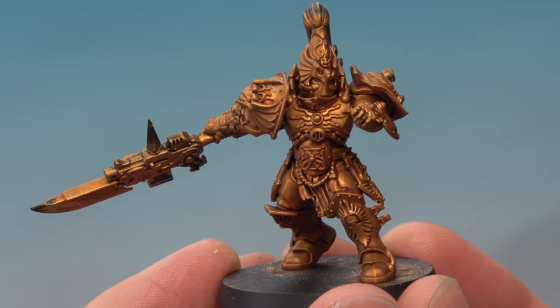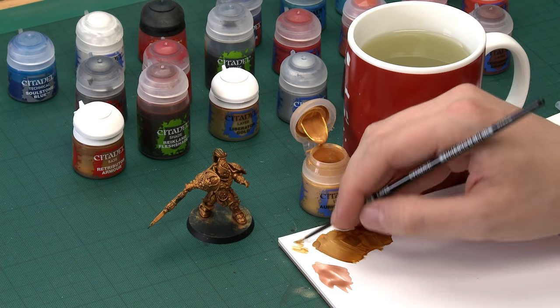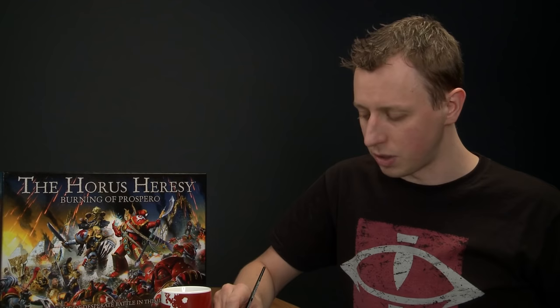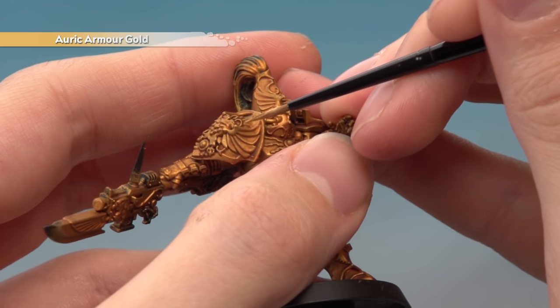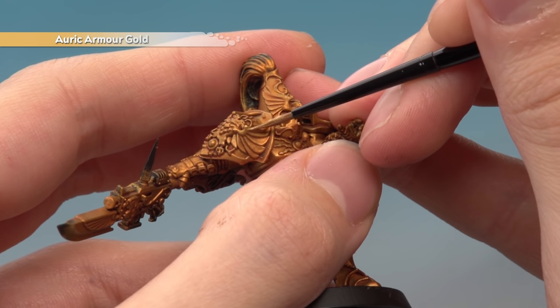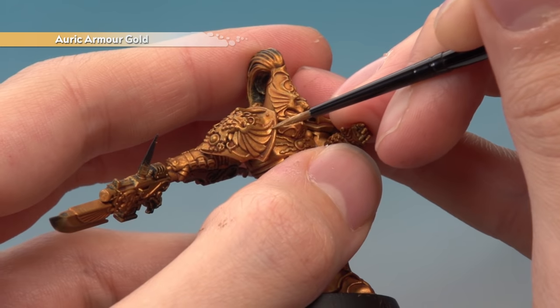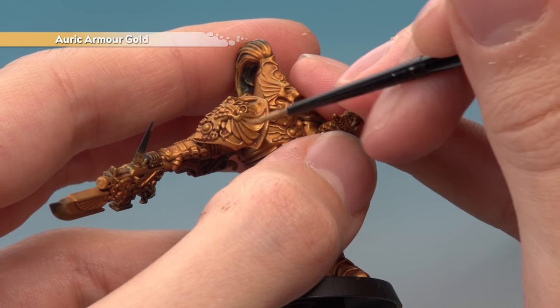The shade is now completely dry and you can see what a difference it's made, settling into all the recessed detail and making details pop. Now we're ready to start highlighting using Auric Armour Gold, applied with a small layer brush. Use your palette to thin the paint, bring the bristles to a nice point, and apply this to the armour while avoiding the recessed areas where the shade has settled. On the shoulder plate aquila, paint the flatter panels and avoid the recesses, carrying this technique across all the armour.